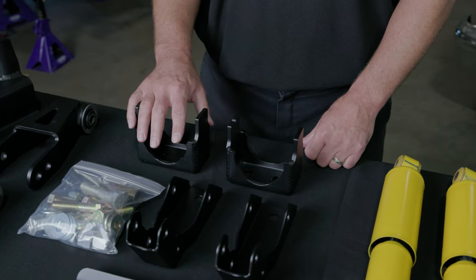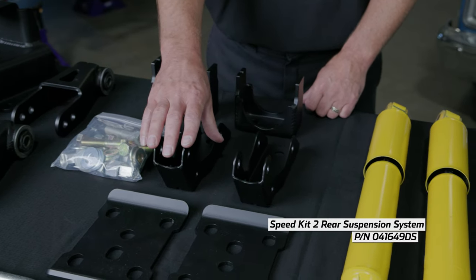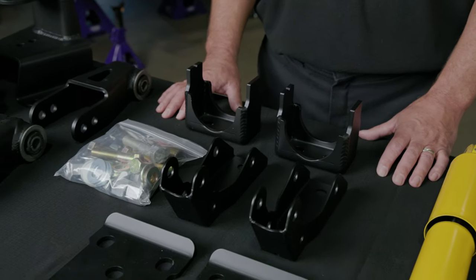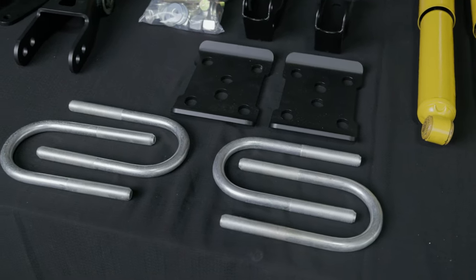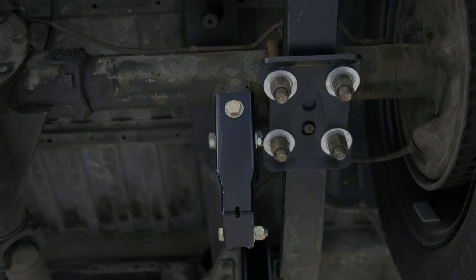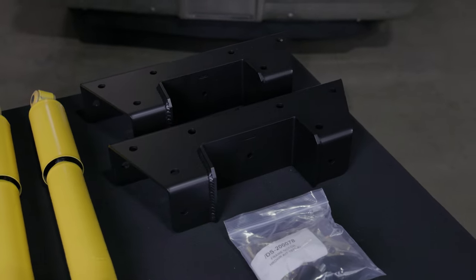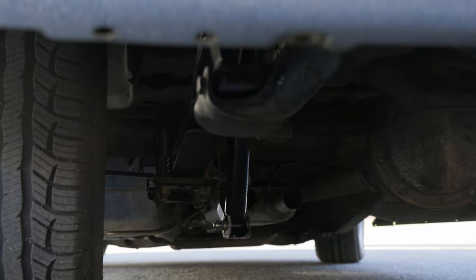Detroit Speed Speed Kit 2 features our Leespring Flip Kit with relocation shock brackets, as well as our C-notch bracket kit. The Flip Kit axle pad and plate are manufactured from high quality quarter-inch thick steel and powder coated black for durability. Detroit Speed has designed this kit with two Leespring pinhole locations in the axle pad to have adjustability in centering up your rear axle. The Leespring Frame Notch Bracket Kit is designed to give your rear axle more clearance under the frame rail, allowing for a 5-6 inch drop.